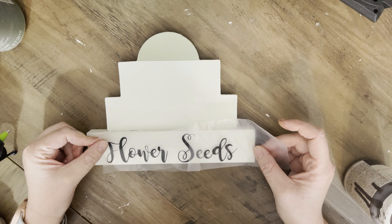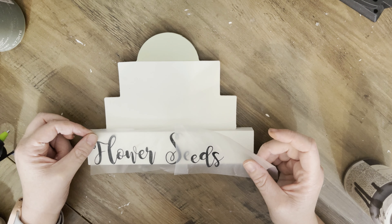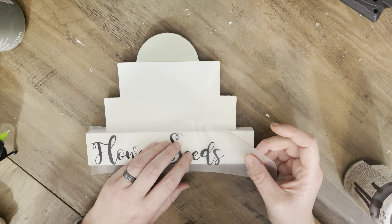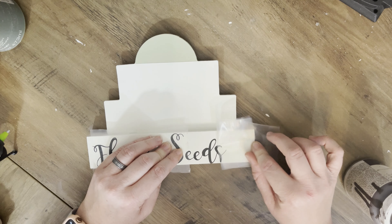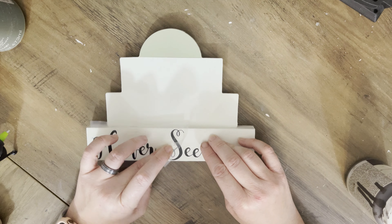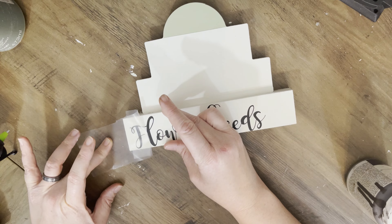I gave it a good coat of Waverly chalk paint in Plaster, and then the top coat is a chalk paint from FolkArt — I'll list the name below. We're adding a decal to it. It's going to be centered around a garden kind of theme, so you'll see in a few minutes what I mean. For this first one, I wanted to do the bottom first.